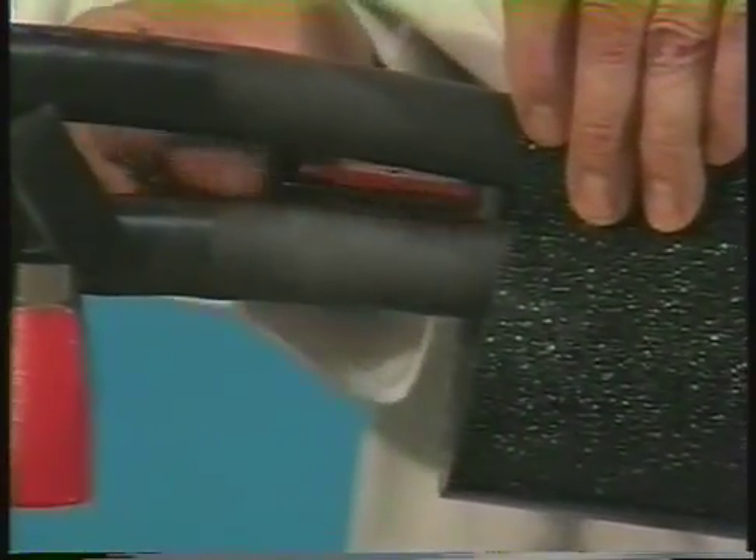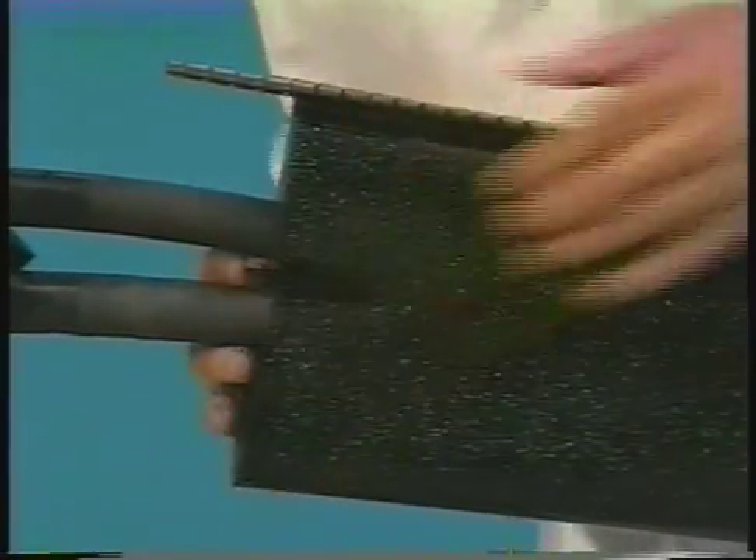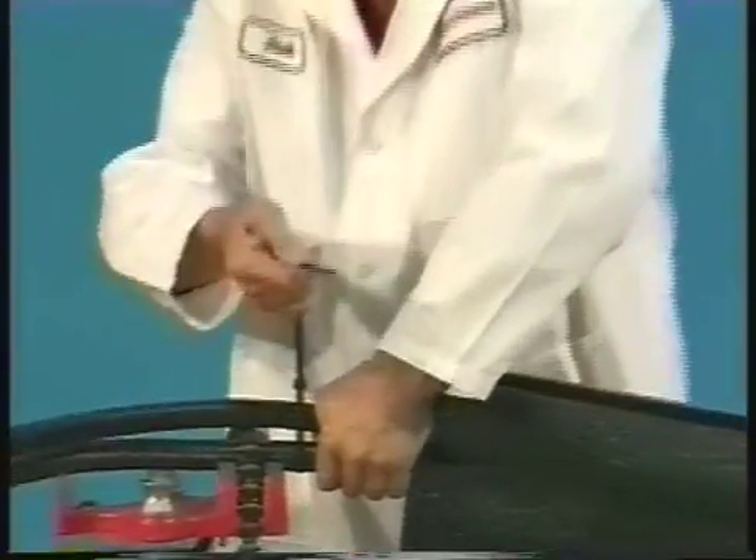On the tap end of the splice, insert the breakout clip between the two cables so that it clips together the walls of the wrap-around sleeve. Bind the cables together again approximately three inches from the end of the sleeve.